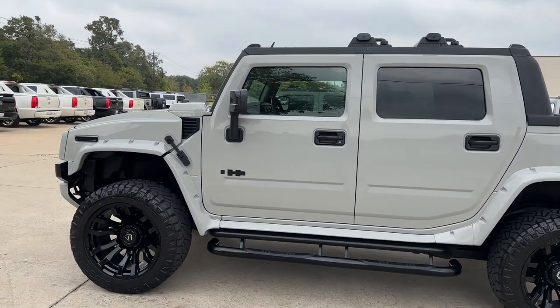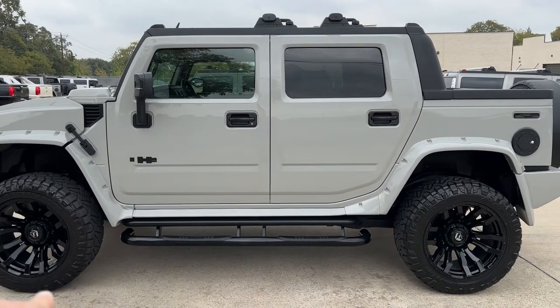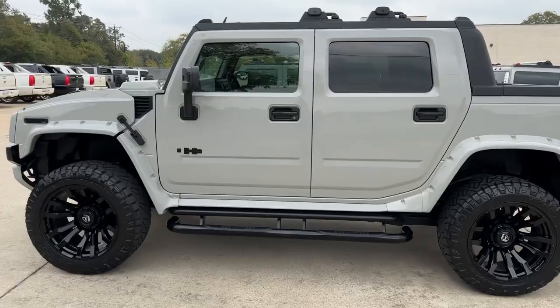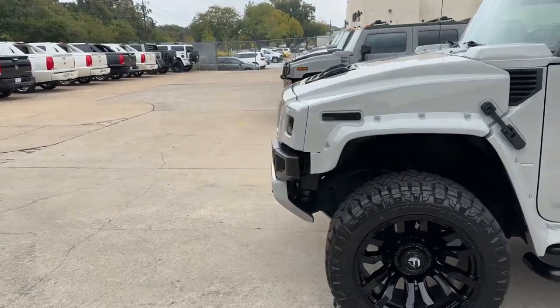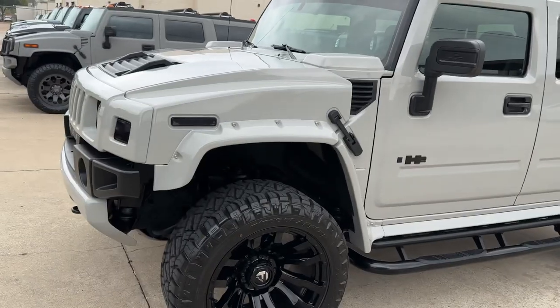Like we usually do, we go back with all the black accessories — wheels of course, handles, latches, running boards, roof rack crossbars. And then we do the lights. The lights are cool — the marker lights we use are these LED smoked dark lights.